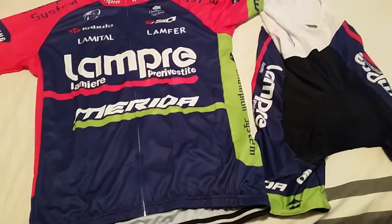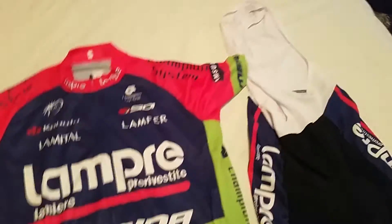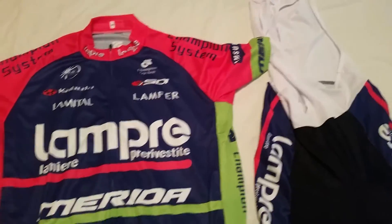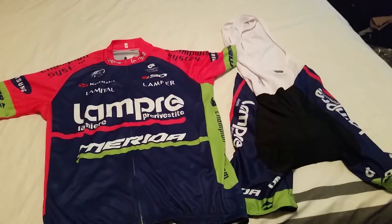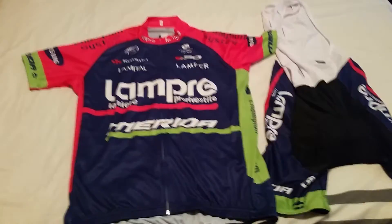I'll get some kilometers into this kit, see how it holds up, and let you guys know how it fares over the long term. But all in all, 40 bucks Canadian for a full cycling kit — can't complain.